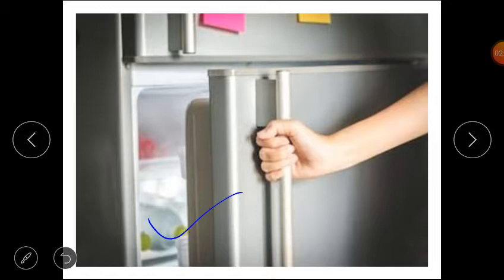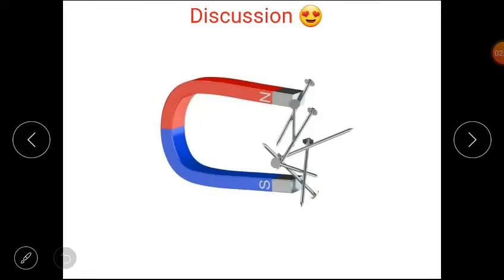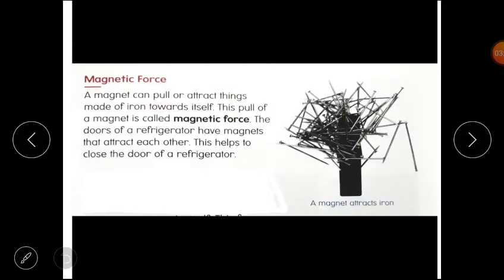I hope you understand that. Now students, tell me: where is the magnetic force stronger in a magnet — at the ends or in the middle? How do you know that? The magnetic force is stronger at the ends. At the center of the magnet, the magnetic force is not present. Therefore, the iron nails got stuck to the ends.